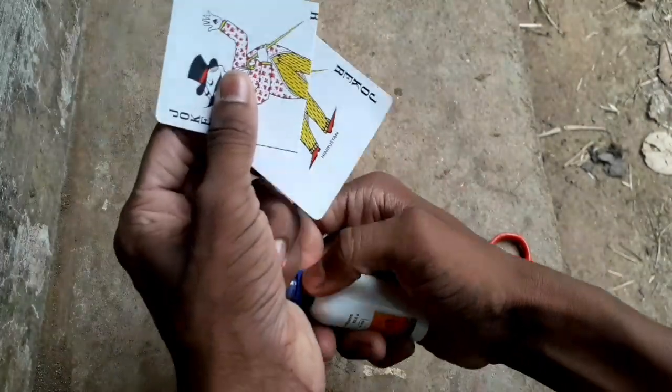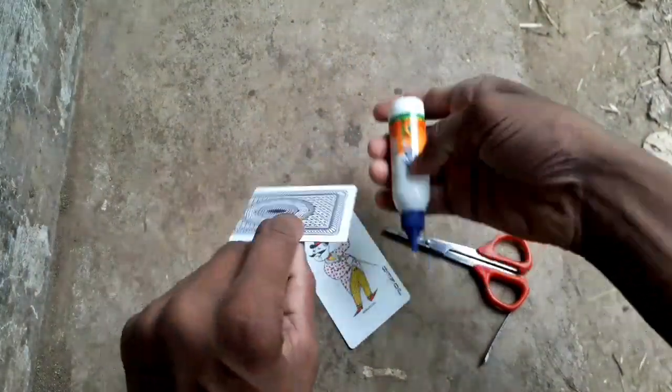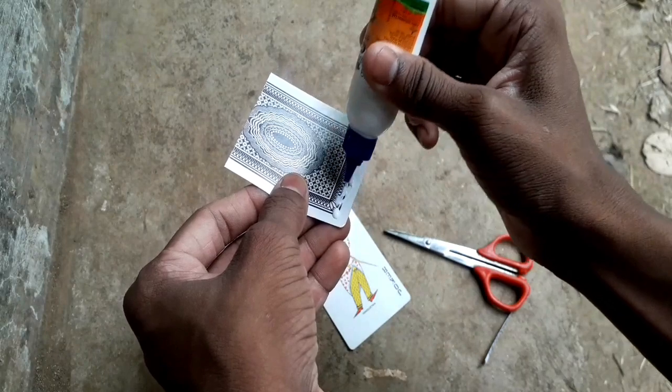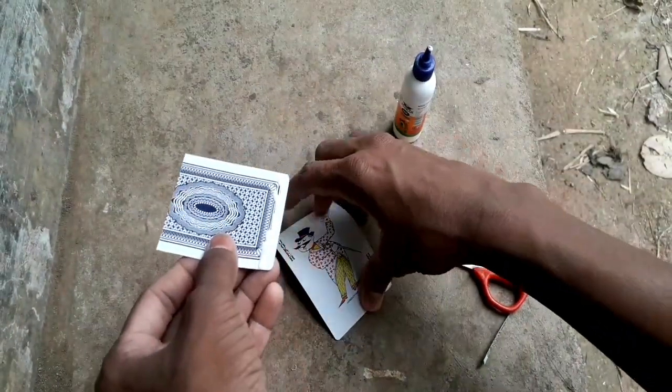I will open the top. Then the top will open — I will press the top. I will press the top.